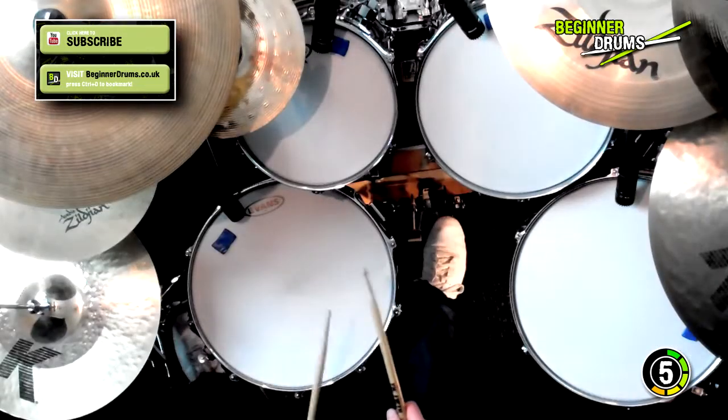Before I start, Beginner Drums is not about playing grade 5 level tunes. Beginner Drums is all about getting you up to around grade 3 level, but a few people have been asking what happens when you get beyond grade 3, so I thought I'd record a few of the grade 5 tunes so you can have a listen.